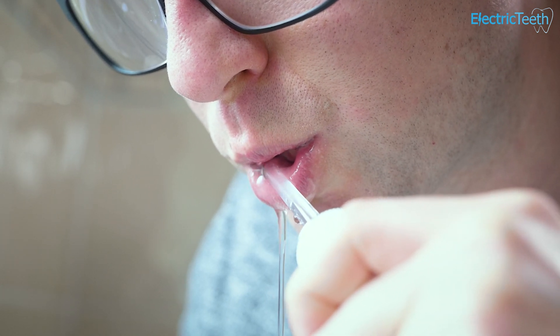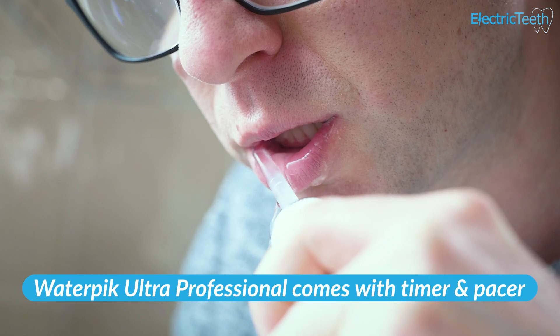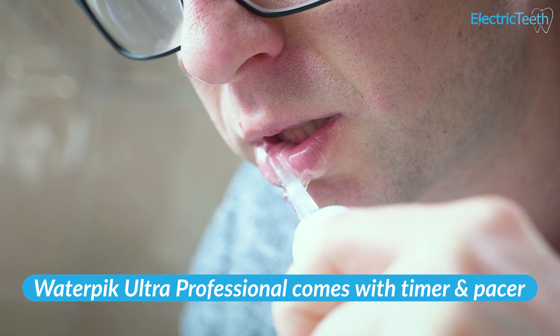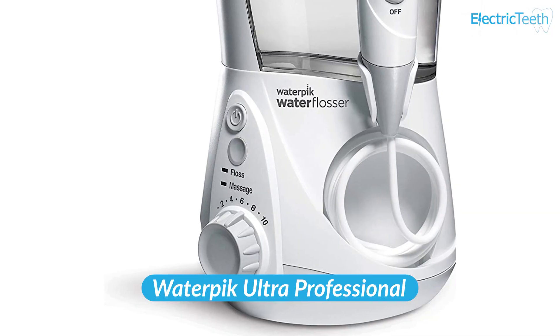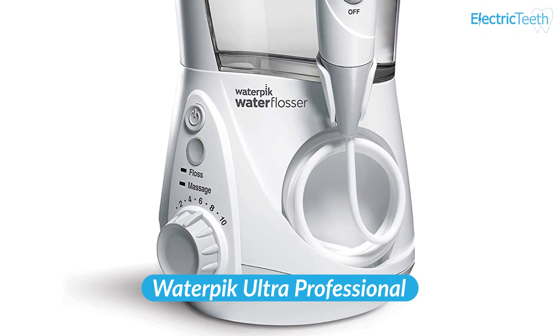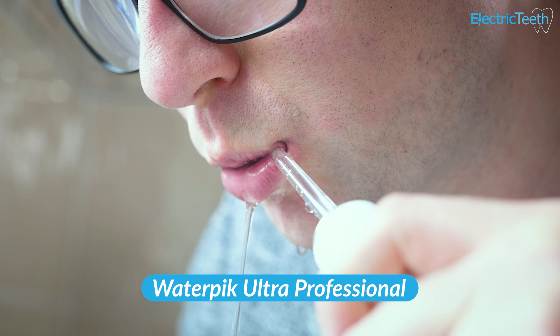The Ultra Professional also has some other slight benefits: a built-in timer and pacer for a nice even clean, a few different colour options, and LEDs on the base unit for the different modes. It's not an absolute deal breaker — the Ultra Plus is a very good water flosser — but because the cost is favourable for the Professional and you get extra features, my recommendation would be to go for that one.